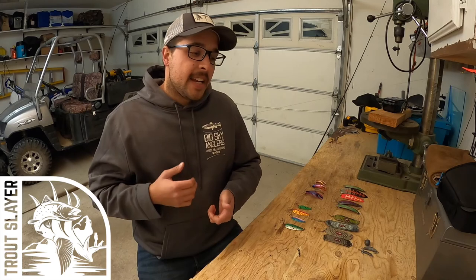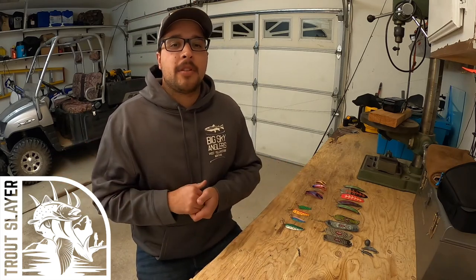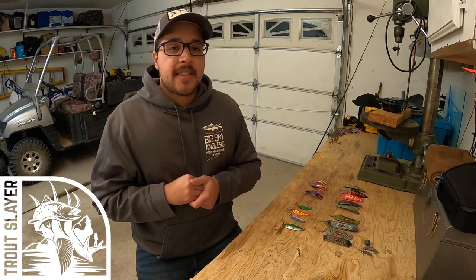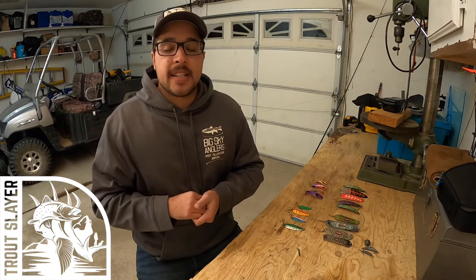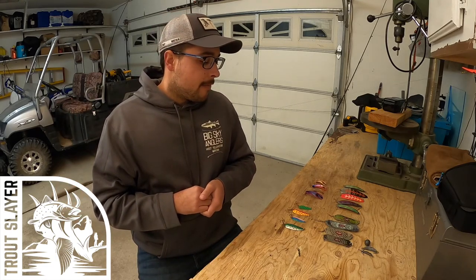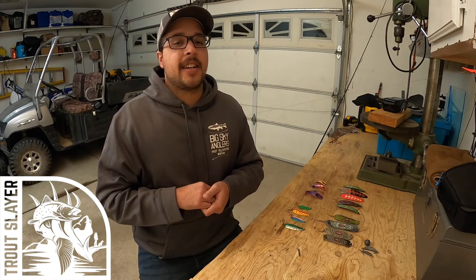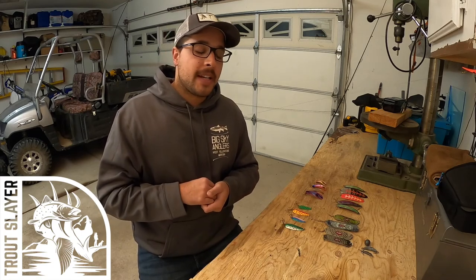Trout are super dependent on speed, how the lure is working, color, even what type of lure. So when I'm trolling, I like to use a lot of snap swivels, especially by the lure itself, so I can actually change them out really quick and get to fishing super, super fast. Especially at Pyramid Lake when the water is a little bit rougher, you don't want to be messing around out there. I like to be able to change my lure real quick, get back down to fishing, and be on with my day.